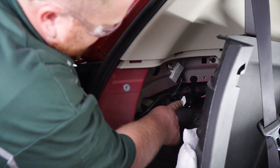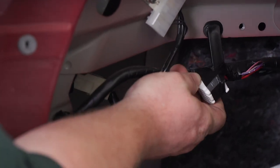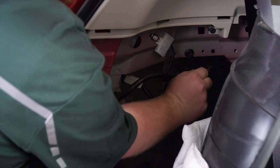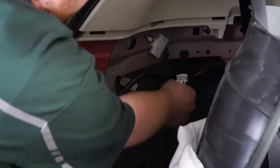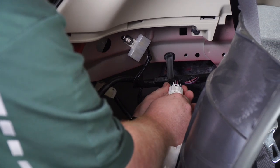This is your factory tow harness right here that you're going to be plugging into. It's just taped to the other wires, so you'll just remove the tape to loosen it up. And now we'll plug it in — make sure you hear it click.